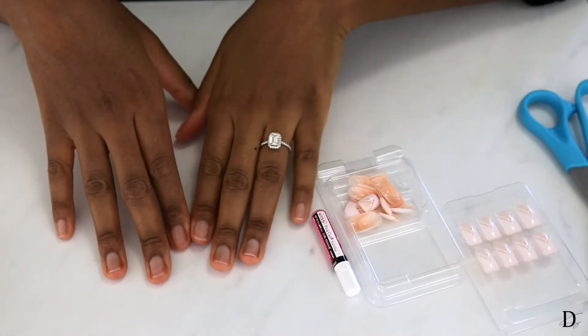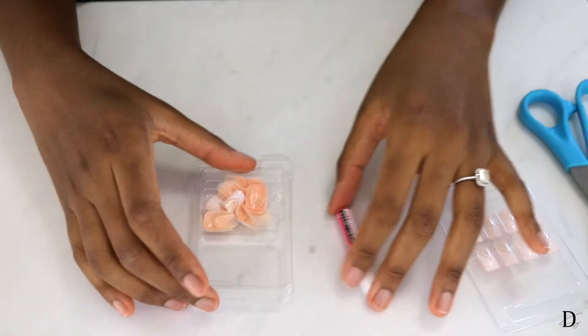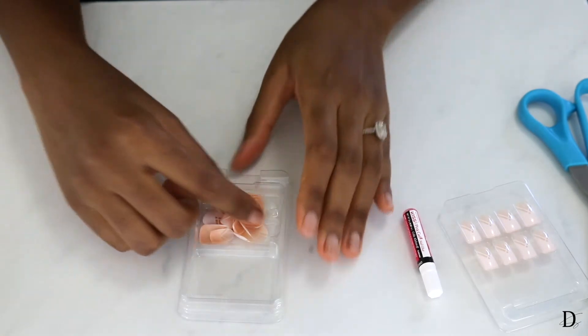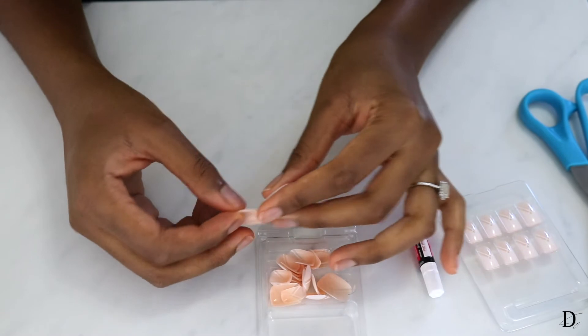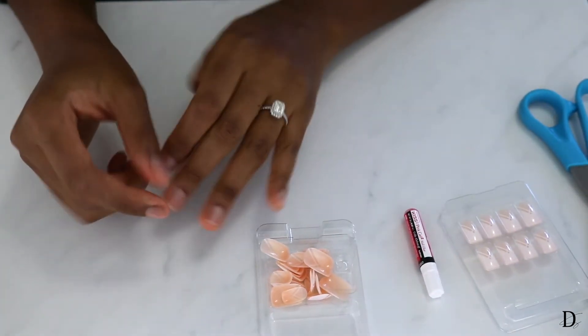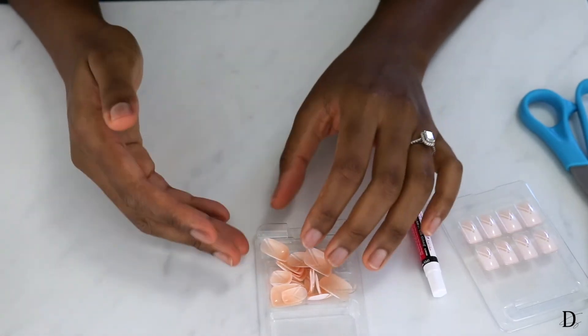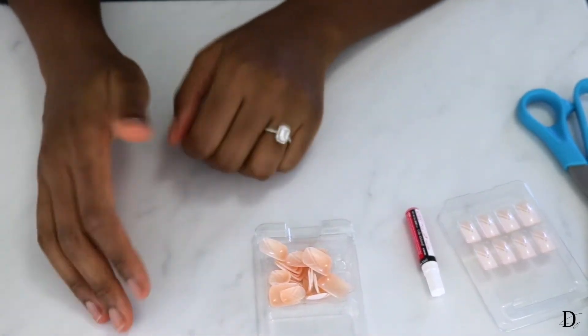My nails are nice and clean, buffed, and wiped with the alcohol. Now what I do is go through all the nails and determine which ones are best for each of my natural nails. I put them to the side in a specific order so that when it comes to gluing, I'm not scrambling to find the right fit — I already have them in a row and can just glue and stick.